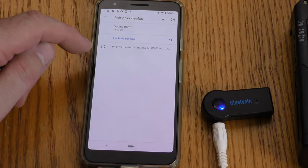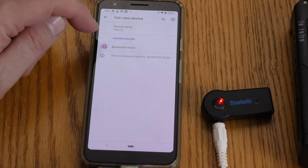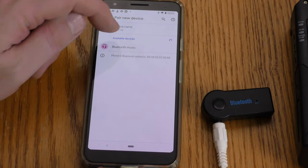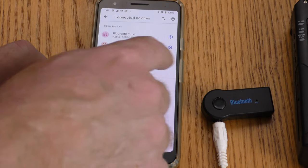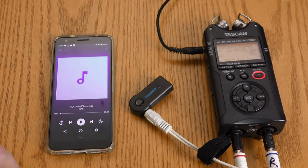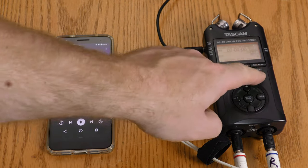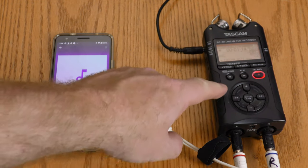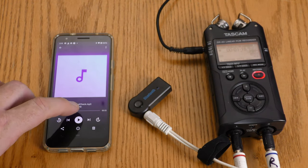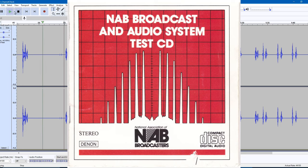I'm powering up the Bluetooth device to see what it says. It says 'Bluetooth music.' I'm going to go ahead and pair that up. This device is now paired with my phone. Before I put music through this Bluetooth receiver, I want to check the left and right channels, so I have a file loaded here that will do that. I'm recording on my Tascam DR-40. Before I listen to what got transferred over the Bluetooth device, let's hear what the file is supposed to sound like.